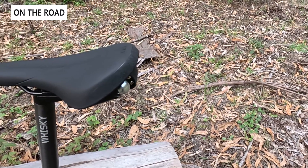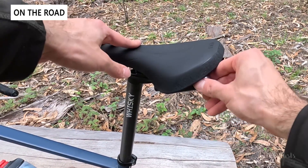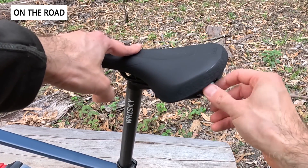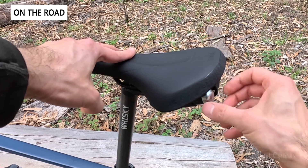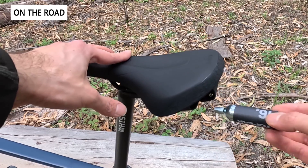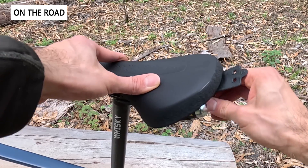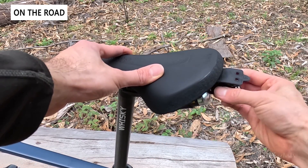Now let's take a look at the saddle installed on our Decathlon Triban RC520. It's a pretty attractive saddle — all black with a little bit of fabric finish along the rear. The CO2 connection is really nice too; they just thread on using the thread at the end of the CO2 canister to twist onto the plastic holder. It's pretty clever and means it's very secure — no rubber straps or anything else needed.